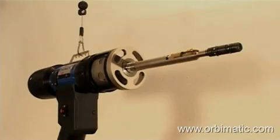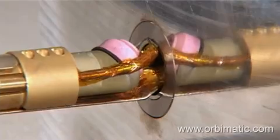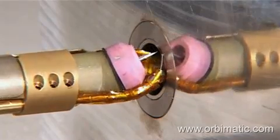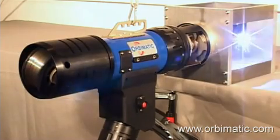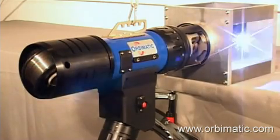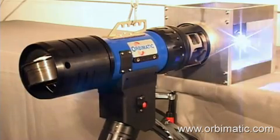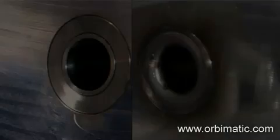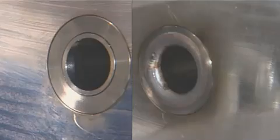The P16 weld head can be used for special applications like box headers or air coolers by using a special torch. With this special torch it is possible to weld flushed or recessed tubes into a rear tube sheet. The wire spool turns coaxially with the torch in this version as well. Furthermore, Orbimatic is able to offer and realize special welding applications, and our team of experts welcomes your inquiries and assures a professional and successful design, implementation, and realization.